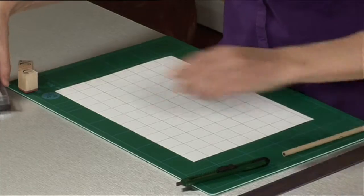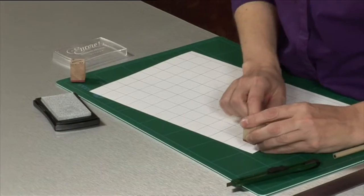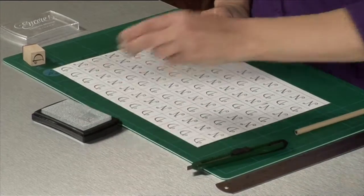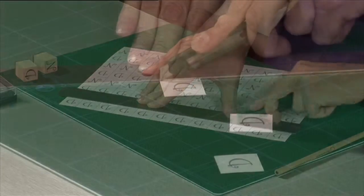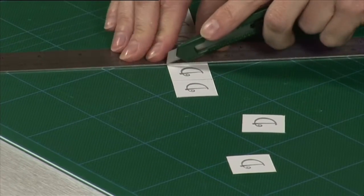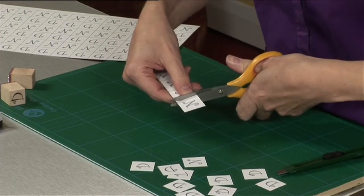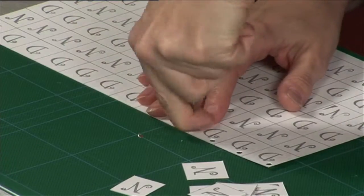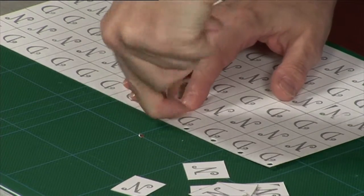If you need to stamp a lot of initials, you can mark out a grid of squares of the appropriate size and then stamp into each section. Do a few more stamps than you'll need to allow for problems, then cut out using a metal ruler and a craft knife. We've drawn the lines in pencil quite strongly so they'll show up, but you could do them much more faintly. Even quicker, cut the strips with a craft knife to get a nice straight edge, but trim off the individual squares using scissors. You can also punch a hole in the corner of each square before you cut it out to streamline the process even further.